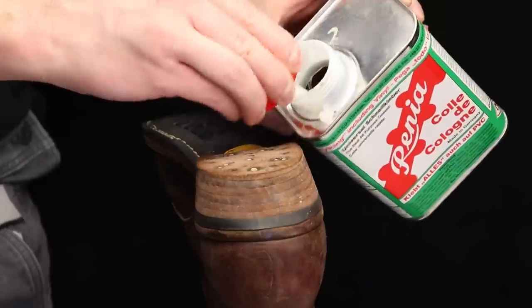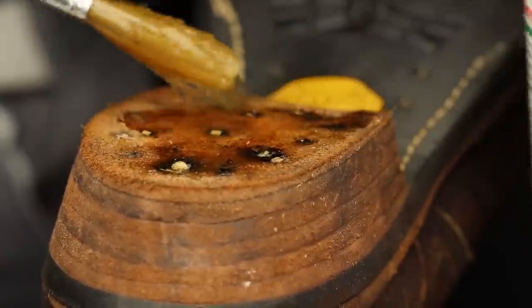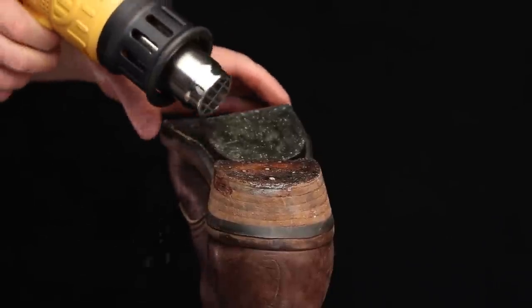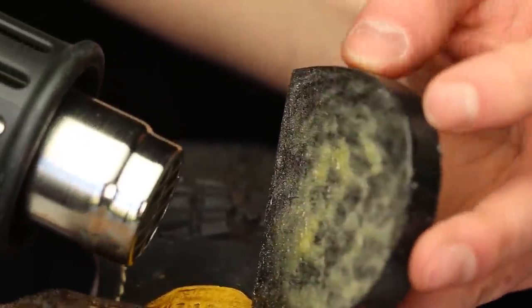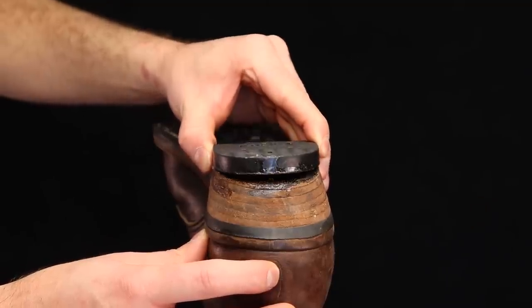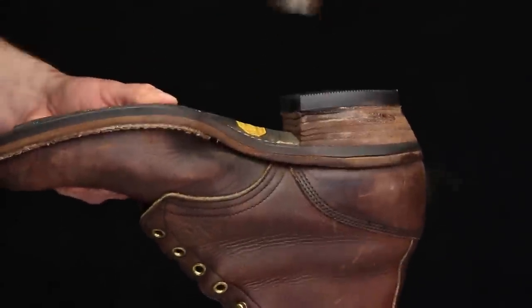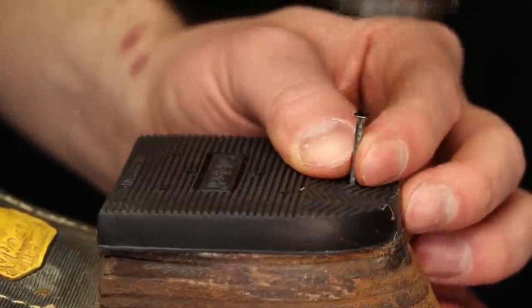Now we're putting contact cement on — it's pretty popular in the cobbling world and really strong. I put maybe a little too much on. I've learned a lot of this from Trenton, Heath, and Beto's cobbling and leatherworking channels — I'll put links in the description, great resources. We let the glue set up then reactivate it with the heat gun — learned that from Trenton and Heath. Now I'm lining it up and pressing it on. With contact cement, as soon as it touches it's hard to get off, and it takes a certain amount of pressure to activate the glue to its full strength, which is why cobblers use big presses. We're just using the hammer and cobbler's anvil since we don't have a press.